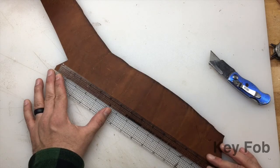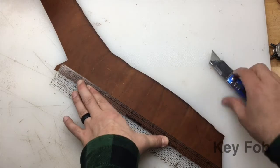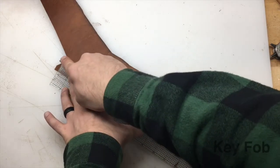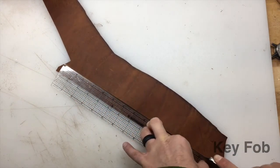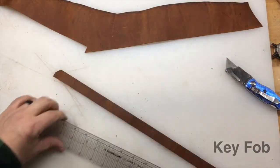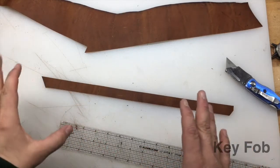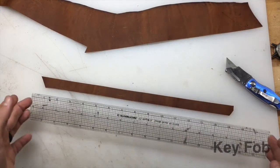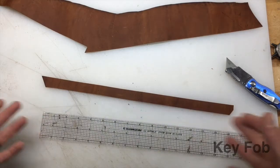I'm going to line everything up and then just run this right down that edge. I find with these that a good distance to have is about 10 and three quarters, or 10 and a half if you want it to be a little bit smaller. If you want it larger, you can go as large as this is. This is an 18-inch ruler and we are pushing it right at about 16 inches. So it's really up to you.